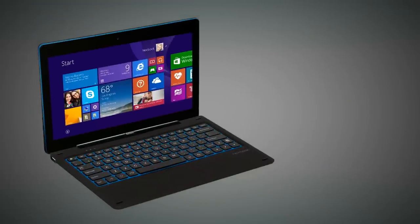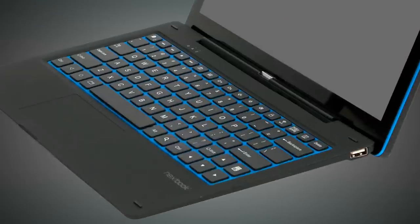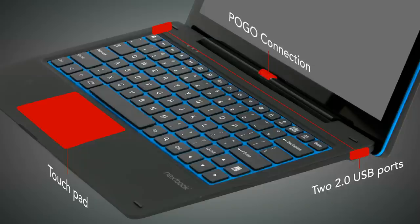For ultimate productivity and mobility, the Nexbook Flex 11 comes equipped with a sleek backlit keyboard that can easily be attached and detached with the press of a button. It features a touchpad, two full-size USB 2.0 ports, and a convenient lock button to secure the keyboard when traveling.